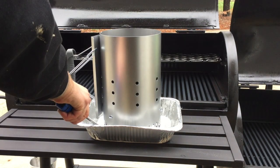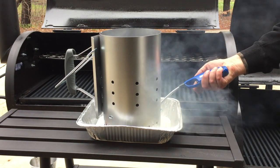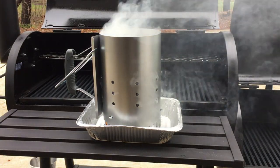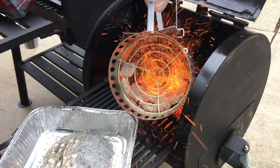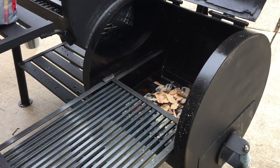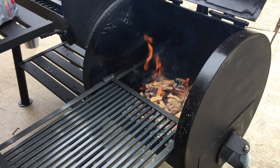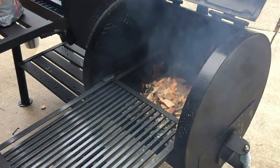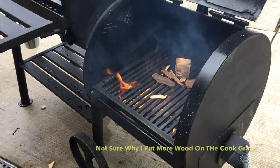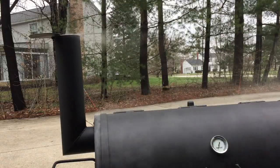Once I had everything — all the grates, all the shelves done — I started up a chimney of charcoal. You want to get all the oil spread nice and evenly, and then once the charcoal is ready, you basically want to bring the smoker up to temperature — 250, even 300 degrees — and bake that oil into the metal. It seals up all the pores and gets everything nice and kind of nonstick. I just had a rip-roaring fire going and let it smoke.